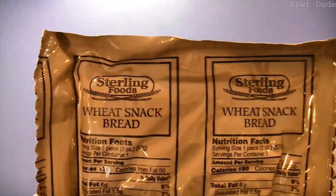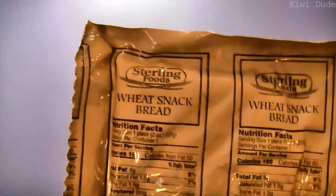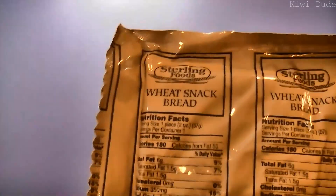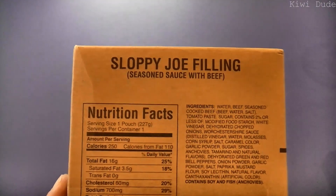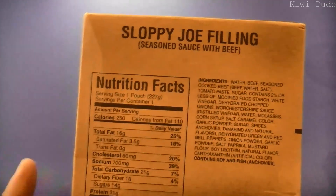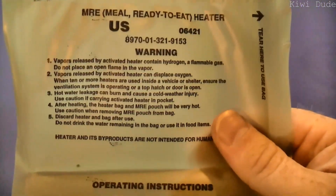The MRE spoon. Wheat snack bread — of all the MRE reviews I've done, I still haven't come across one with a wheat snack bread, and I've been really looking forward to it. I bet I won't be saying that afterwards. That's 180 calories and it feels very firm. We have our carb electrolyte beverage powder in grape flavor, our entree — sloppy joe filling, seasoned sauce with beef, 250 calories — a hot beverage bag, and our flameless ration heater.